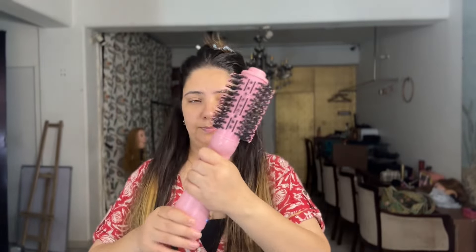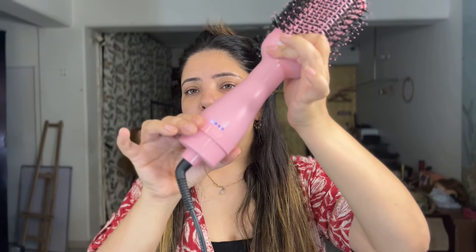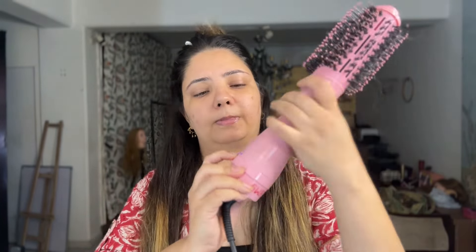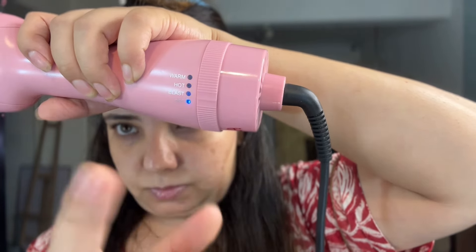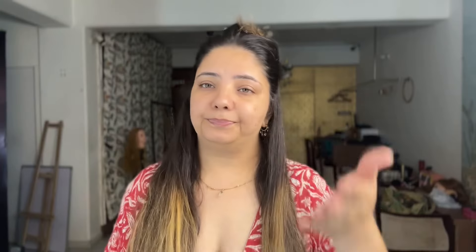Now I'll switch it on — that's how you twist it and you'll see the mode here. I'll show you closely. You can hear the sound: it has blast, hot, and warm settings, so you can choose accordingly. I normally keep it on hot.